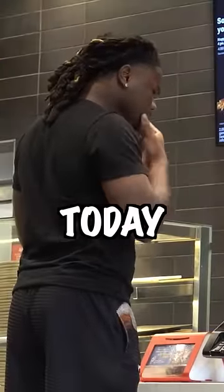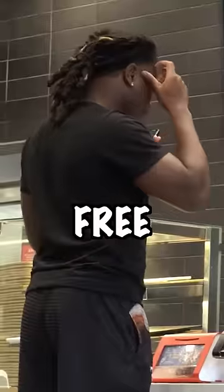Hey guys, and welcome back to another video. And today, I'm going to be showing you guys how to get a free soda from McDonald's.